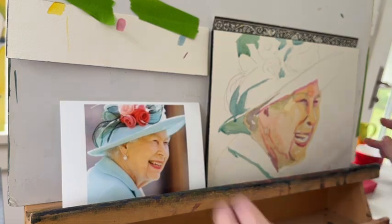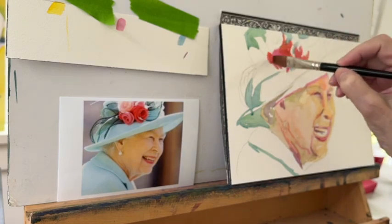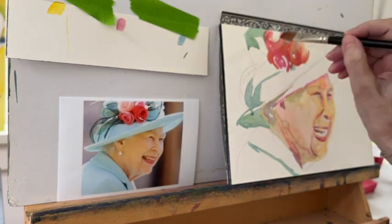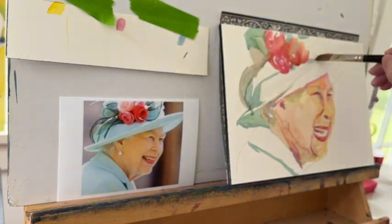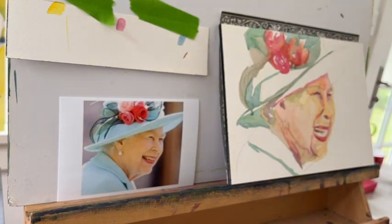Even though the hat is a light value, I decided to put it in as a medium value instead. I don't usually make that kind of decision — I will usually stick to the values the photograph gives me. But I felt if I did that, the whole painting would look way too washed out. So I'm going to plug quite a bit of color into that hat and coat, and make some adjustments at the very end for my darkest darks. There are very few dark darks in this photograph, so this whole painting is mostly mid-tones.